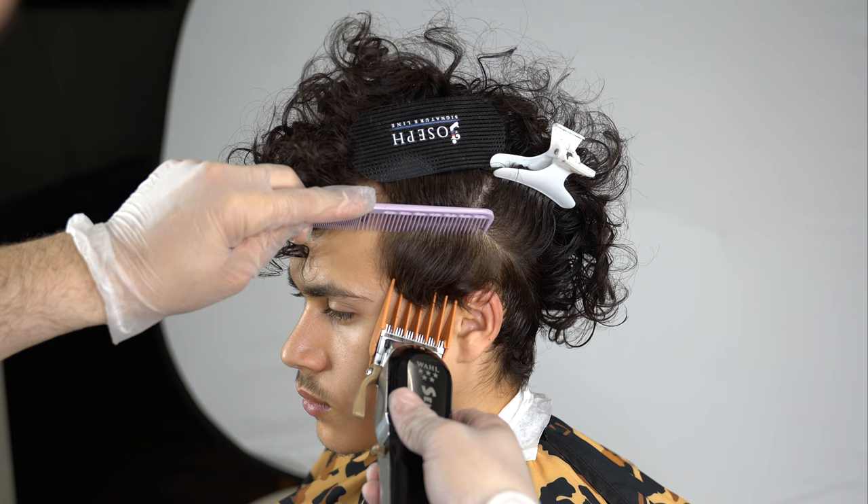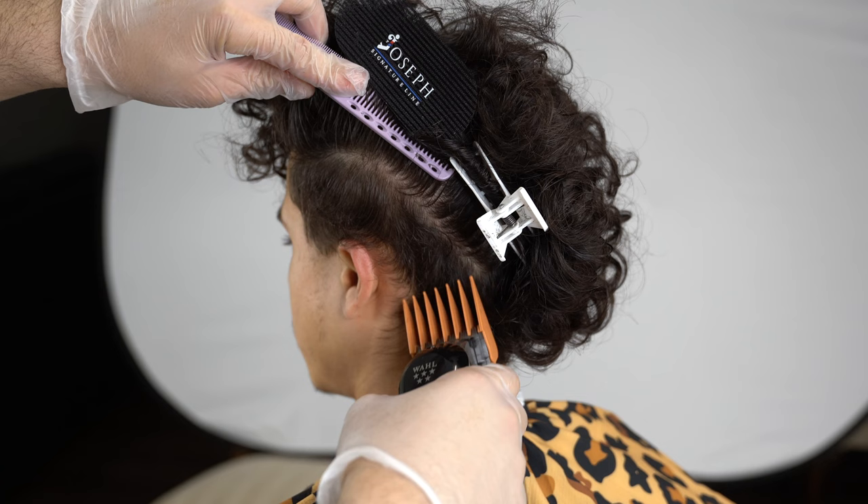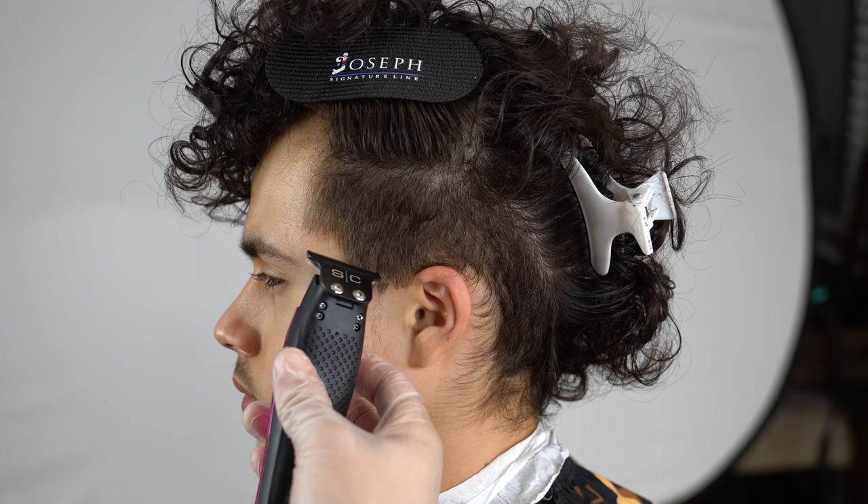In my opinion, the number four and a half — the four guard with the lever open — is a great number to set a base because it gives the hair enough darkness for a nice clean taper or fade, but it's also not so bulky that when you set the guidelines it gives you much trouble.